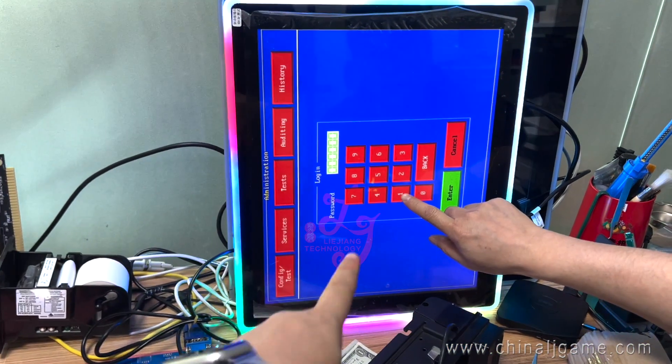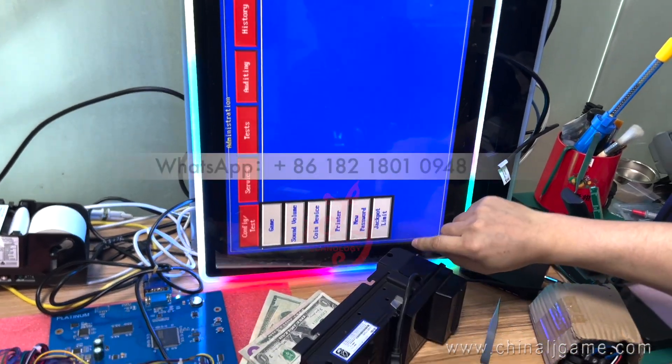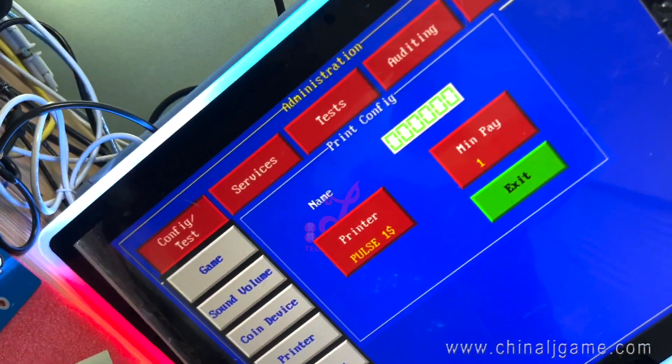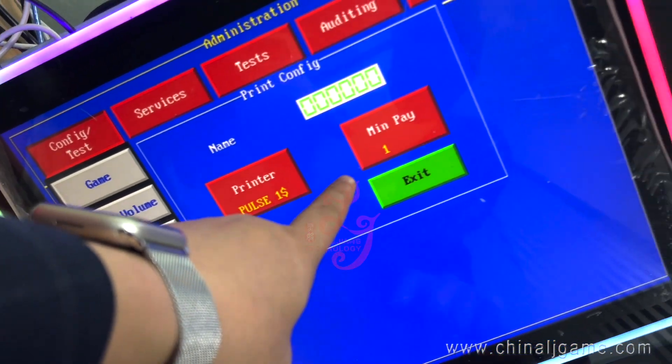When you go to the system — one, two, okay, one, two, three, four, five, six — go to the system and check the settings of the printer. Okay, printer pose, printer pose.